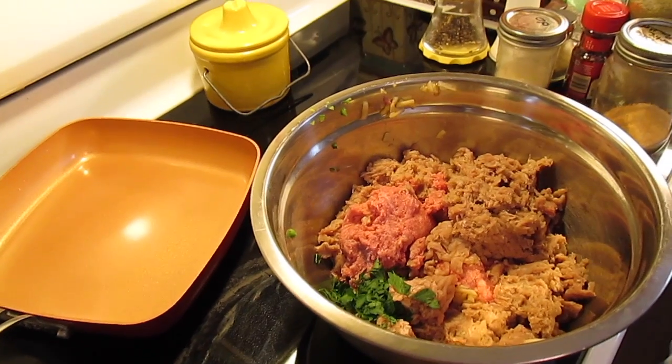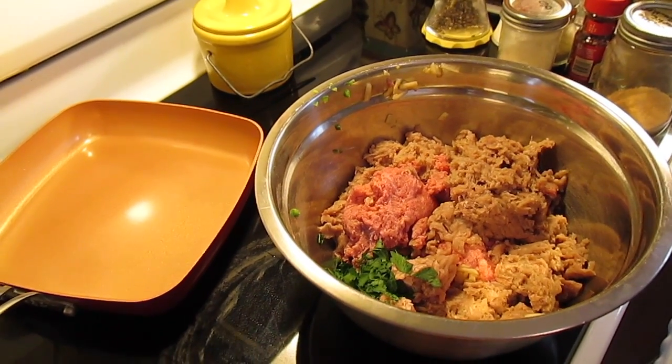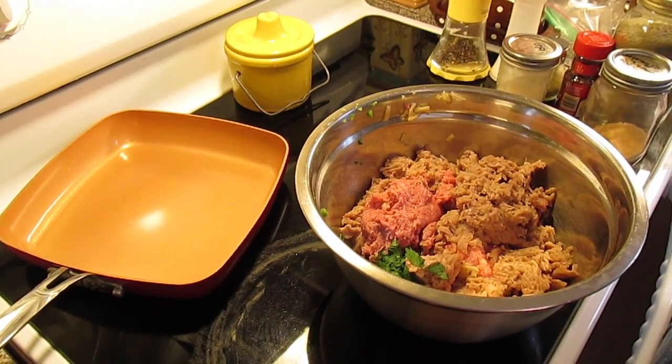Welcome to another episode of Simply Sarah. Today on the show we're going to make turkey and apple burgers.